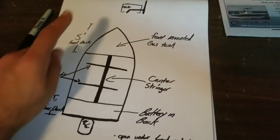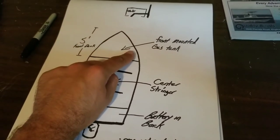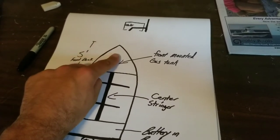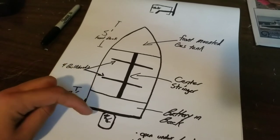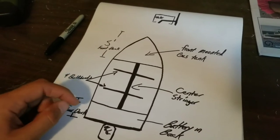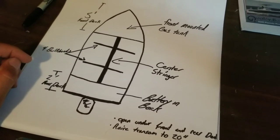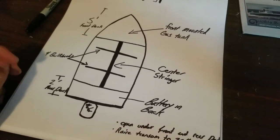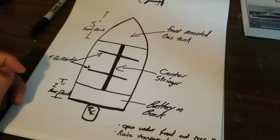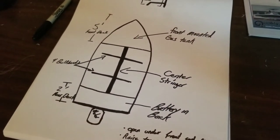Here's a drawing of what my plan is. Five-foot front deck, front mount gas tank. Like I said, it's going to be open underneath, so you're going to be able to slide stuff underneath the front deck. Same thing with the rear deck — it's going to be open underneath, you'll be able to slide everything underneath it. That way you can have waterproof tubs and stuff like that, because most boat hatches say they're waterproof but most of them are not, unless you're on a really high-end skiff. So you're better off putting your stuff in waterproof bins.